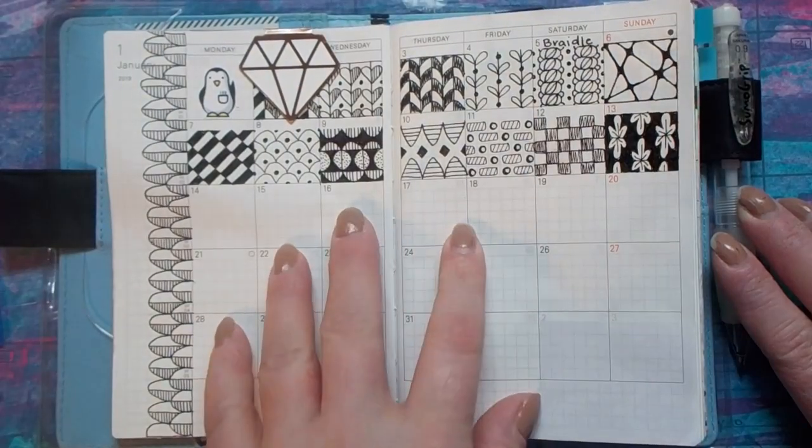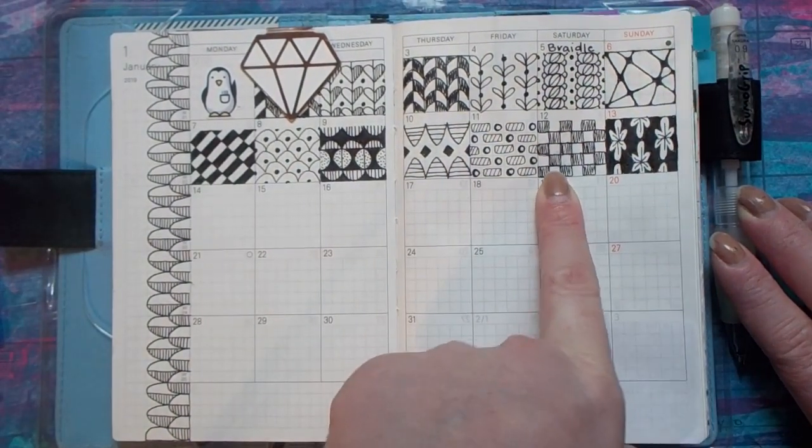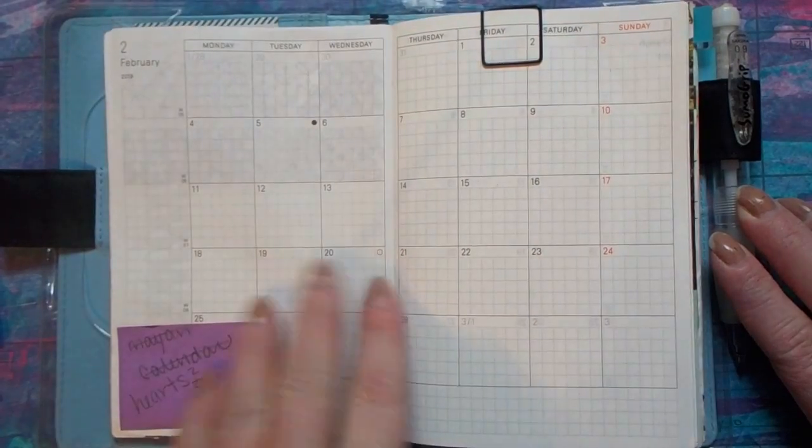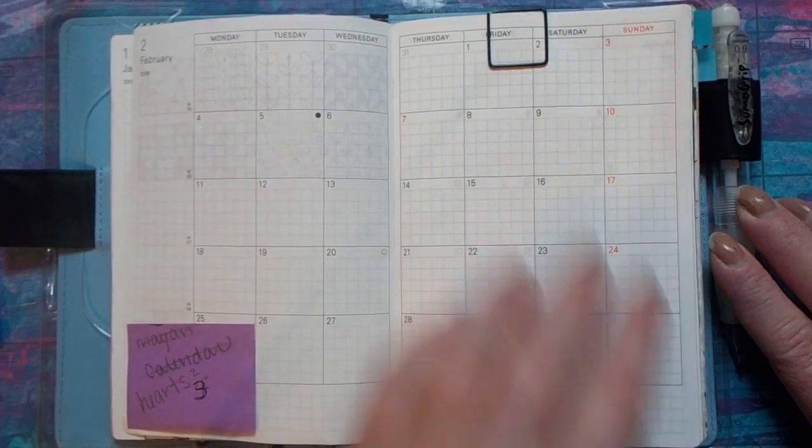When we get to the monthly spread, this is January, and I've been doing a Zentangle a day on this one. I did it last year and I really liked it. I haven't gotten to February yet, but I'm thinking something heart-related. I'll just do something different each month in the calendar pages.